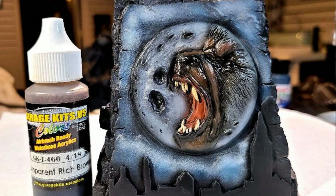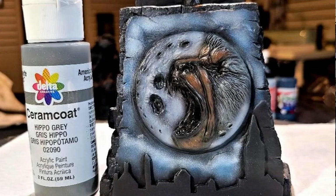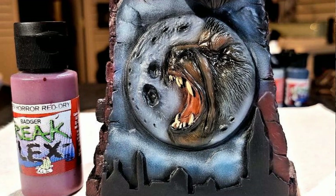Then it was time to come back in with some building of the shadows on the face. I deepened those shadows a little bit more with the Garage US Trans Rich Brown again. You can see I went to one color and then came back to visit some of the original base colors. Then I started moving over to the fur that Mark sculpted into the wolf, simply dry brushing it with Delta Cream Coat Hippo Gray — that gives me an idea of where it's going, and once I see the hair, I know if I need to make adjustments.